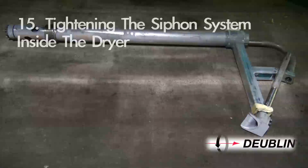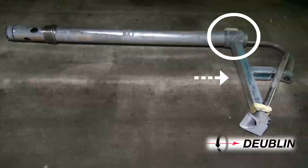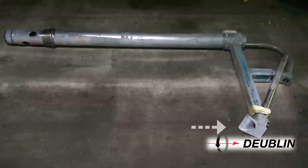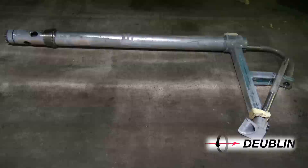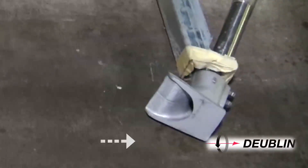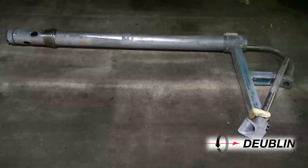Step 15: Tightening the siphon system inside the dryer. Adjust the axial position of the vertical support by sliding it along the horizontal support so that the siphon shoe is in the proper position. Check the location of all counterweights for interference with the stationary siphon and relocate where necessary. Place the appropriate gauge to set the height of the back of the siphon shoe for clearance as recommended by Dublin. Tighten all connections.